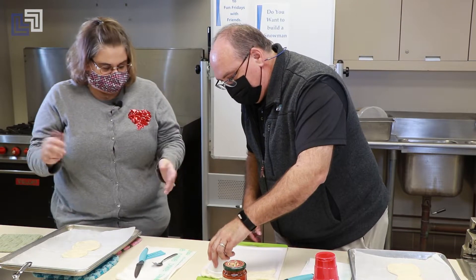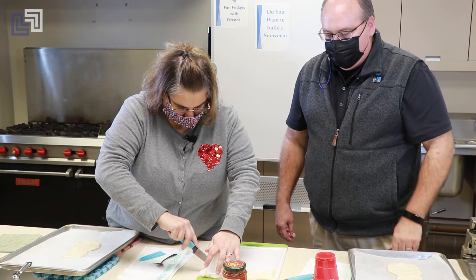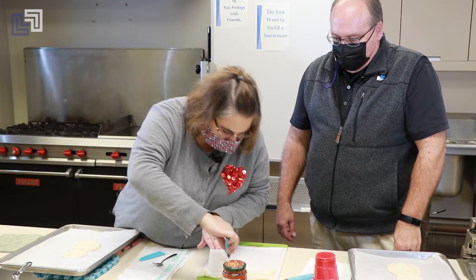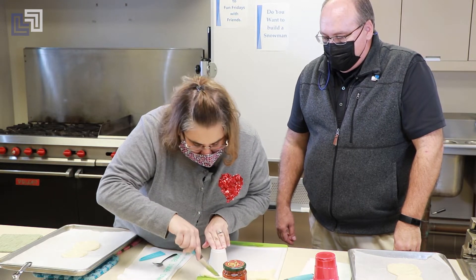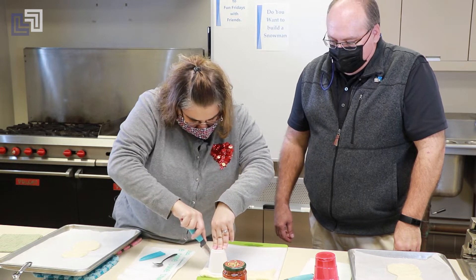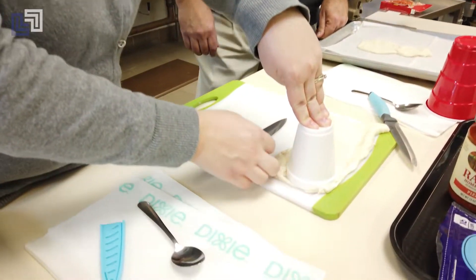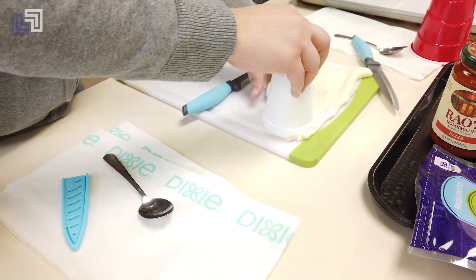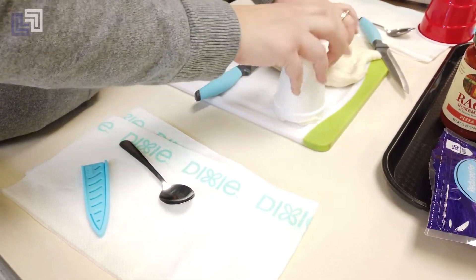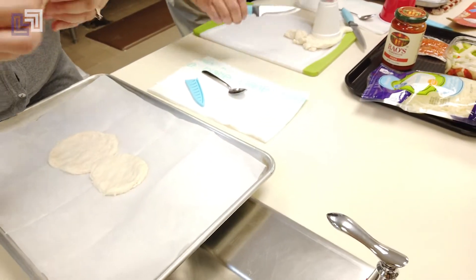Now for the final one — the head. Remember to cut around the edge of the dough to give yourself a place to grab. She remembered this time — it only took three tries. There's the head. Let me zip around here.